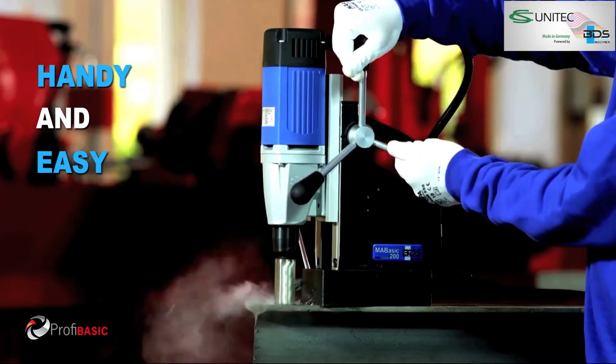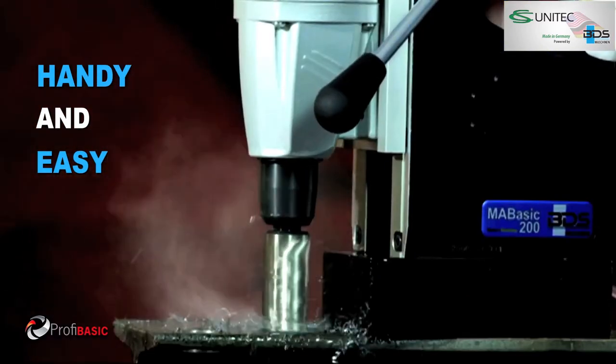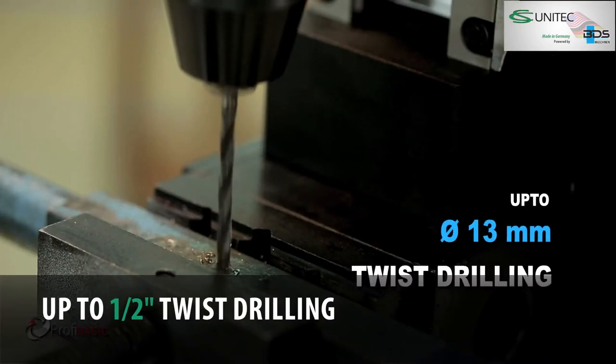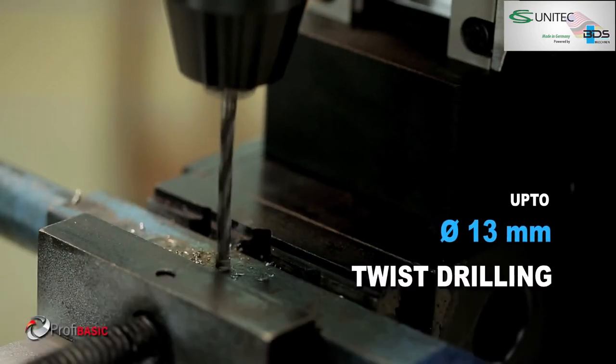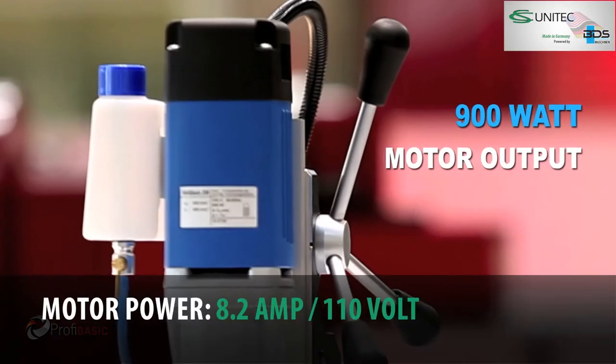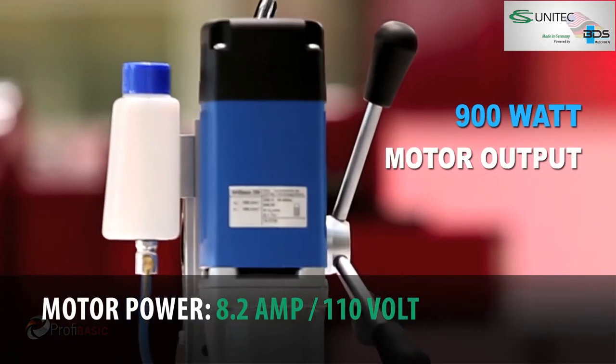Handy and easy. Also twist drilling up to 13 mm diameter. Simply better drilling. 900 watt powerful motor specially with a gearbox.